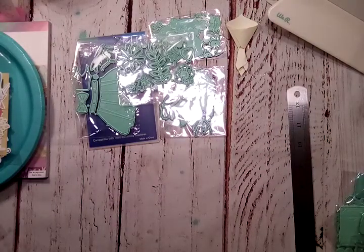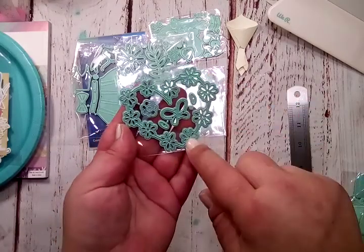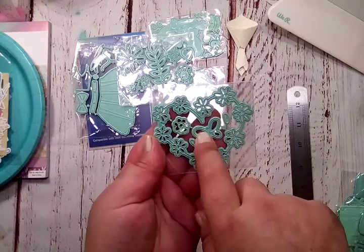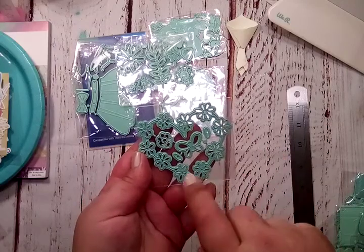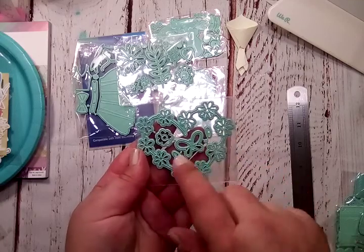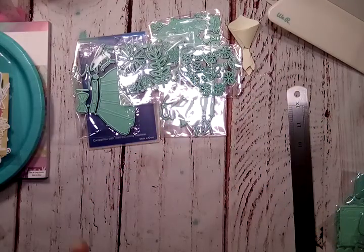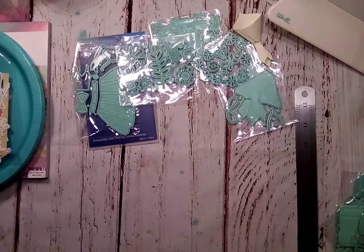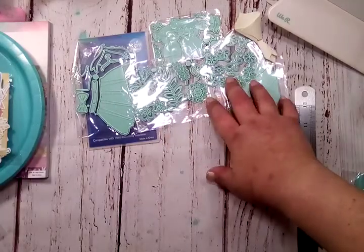Next is this adorable little — I'm going to call it a heart wreath. So you have your heart and your flowers are in the shape of the wreath, and then you have these pieces in the middle. The flowers can be layered with the other ones to make it fuller, and then you have a butterfly here in the middle with some layering pieces. I have not played with all of these yet, but I can already see what these are going to be. Oh — there's glare, I'm so sorry. I do apologize about that glare — I have one of my newer large lights on.